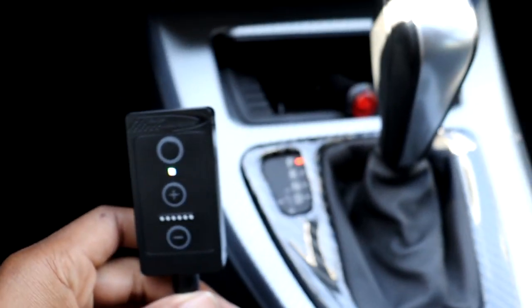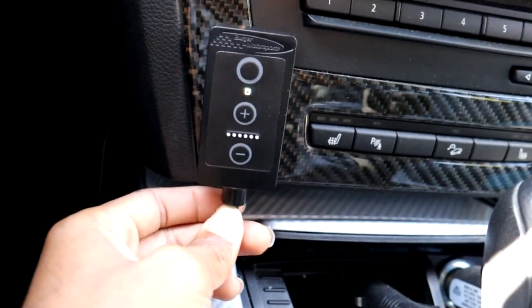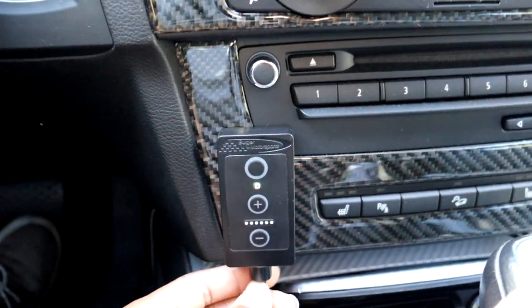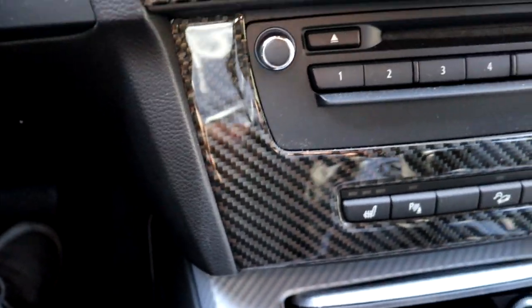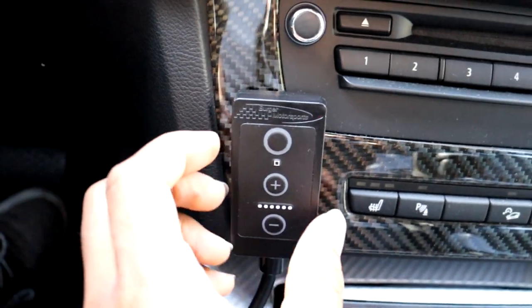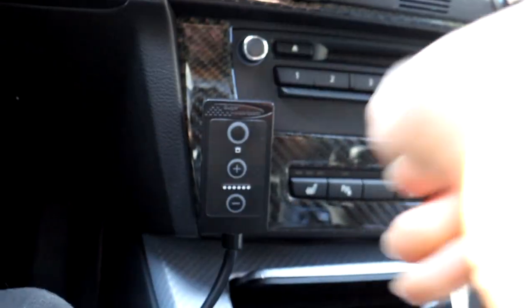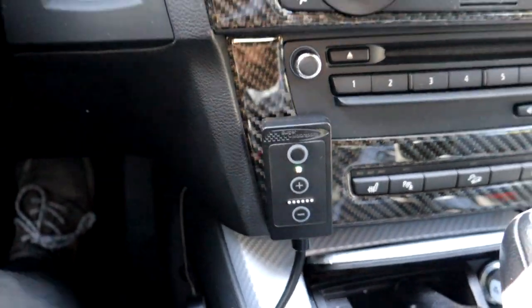Once you have it completely installed and calibrated, the spot I put it is right here — I think this is the best spot because it's easy access and you can easily press the button to adjust it. I'm just using some double-sided tape on the back to stick it on there, which is the cheapest and easiest way to secure it. Once it's stuck on there, you can tuck all the remaining wiring underneath this little panel piece — there's enough room to fit everything in there.